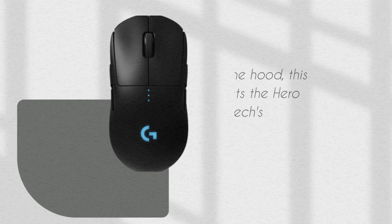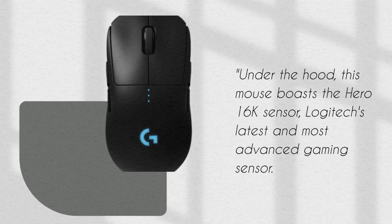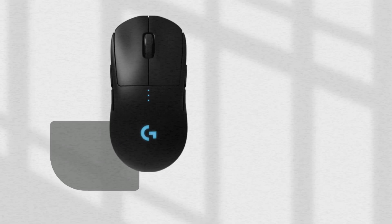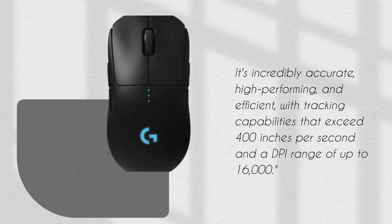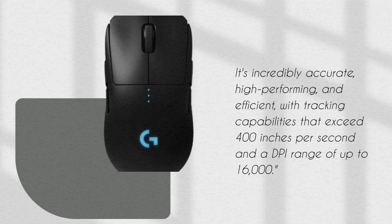Under the hood, this mouse boasts the HERO 16K sensor, Logitech's latest and most advanced gaming sensor. It's incredibly accurate, high-performing, and efficient, with tracking capabilities that exceed 400 inches per second and a DPI range of up to 16,000.